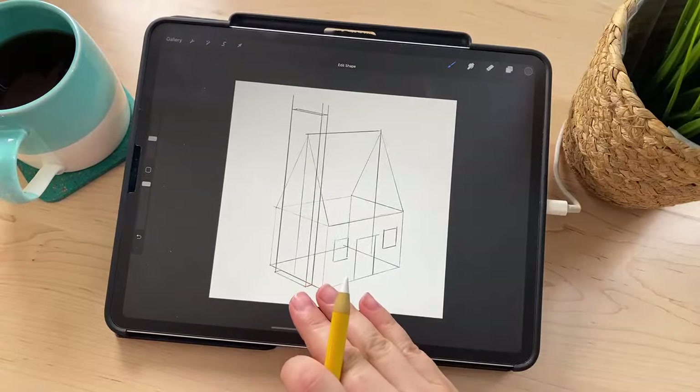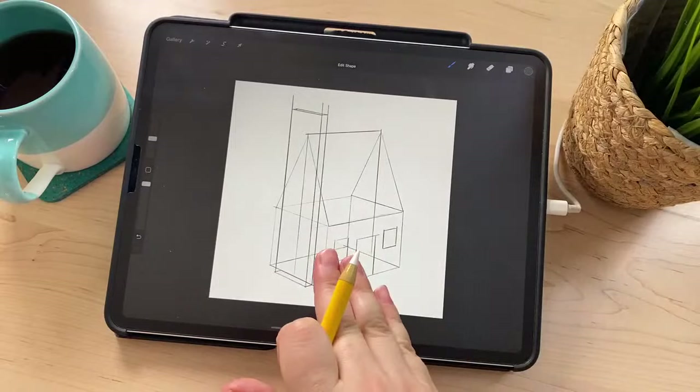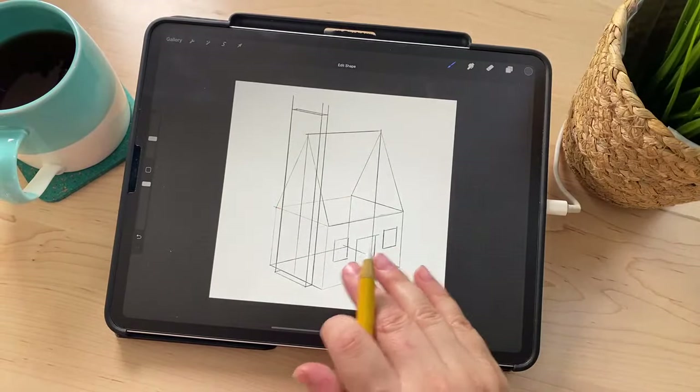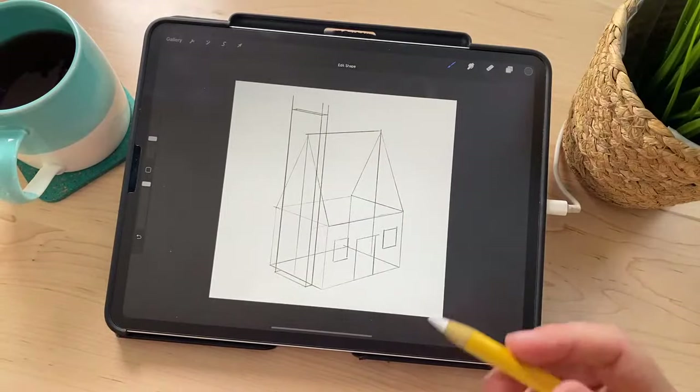Now we're going to refine this sketch, because this is like the most boring house in the world — just straight lines, no character. This is basically just a guide that we're going to use to draw our sketch with more character within our own art style. So I'm going to go to the Layers menu, tap N, and reduce the opacity so I can just barely see it, and then create a new layer on top.